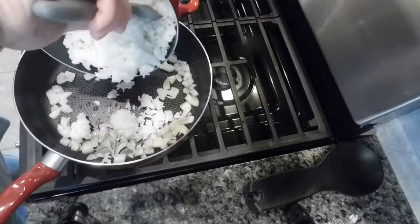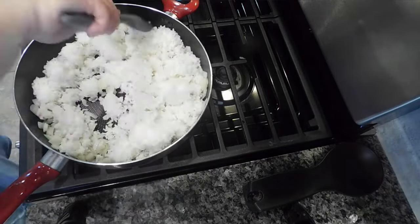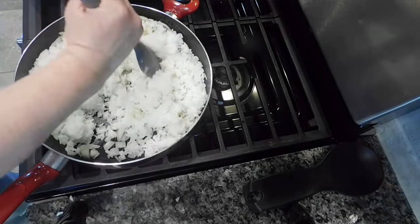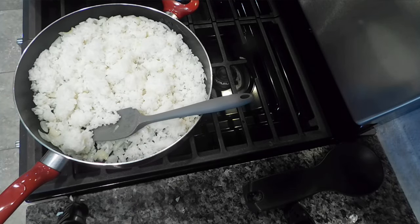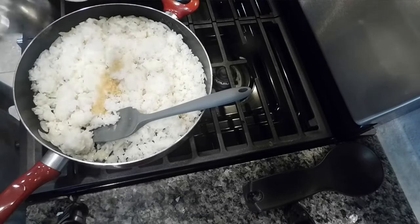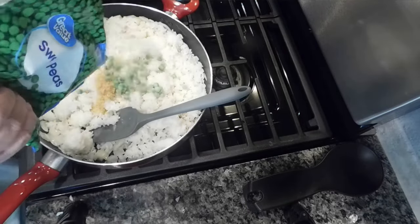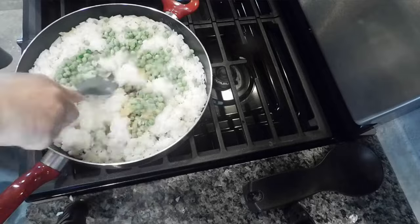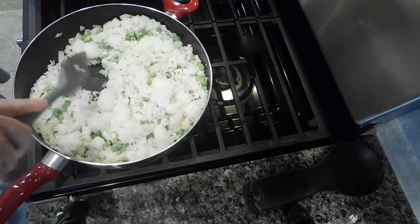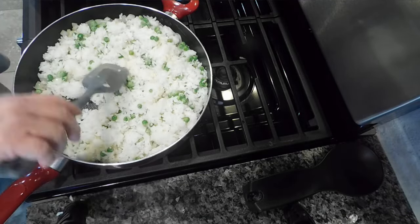I cooked the onion for just a couple of minutes, then added in my rice that had been waiting. I did cook it earlier in the day, put it in the fridge, and then pulled it back out to warm up a little. Super cold rice is a little harder to work with. You definitely want to use leftover rice for fried rice — it just works so much better. Once it heated up a bit, I added in some garlic. I actually like a lot of garlic in my fried rice. Then I dumped in some frozen peas — definitely use frozen, not canned, because canned peas just mush up and fall apart when you're stirring them.